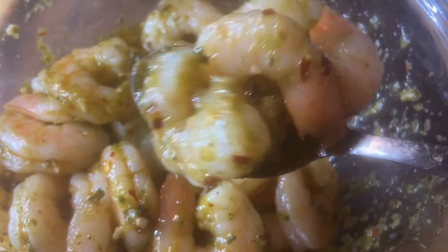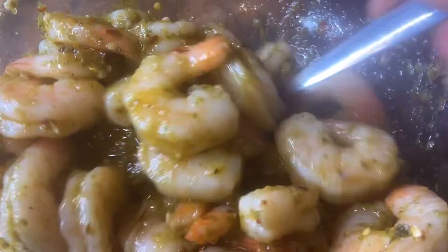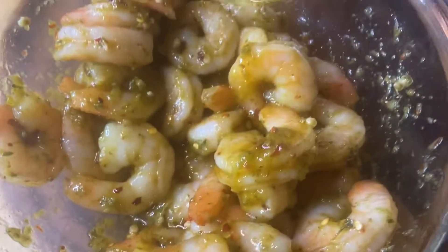After adding everything and mixing, let the shrimp rest for 20 minutes so all the seasoning is going to go inside your shrimp.